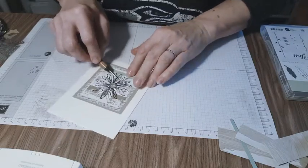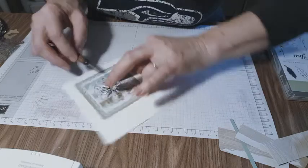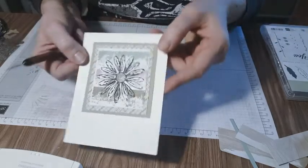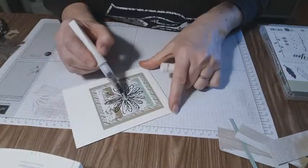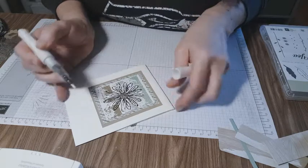There are so many petals — holy moly. Can you see the little dimension to that? Before I get too carried away, I want to get Wink of Stella in the middle just because it adds a little bit of glimmer. Now that'll dry, and while that's drying let's work on the bottom stamping.